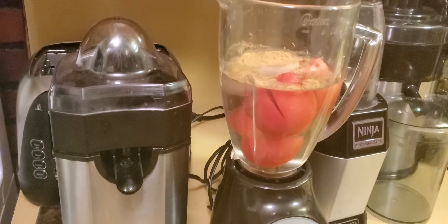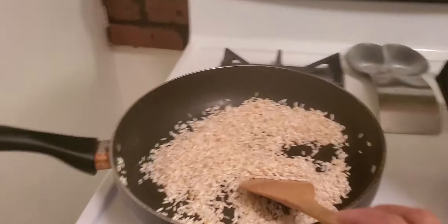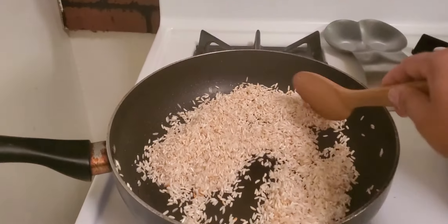Welcome to Maria's cooking class. We're going to make a Mexican rice. In order to make Mexican rice, you will need to put a little bit of oil.